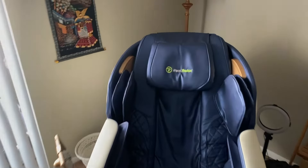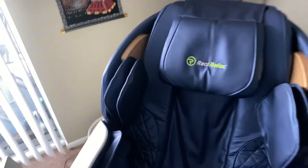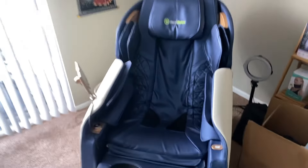It's been exactly one year since I purchased the Real Relax massage chair, and if you were considering making this investment and wondering how it holds up, that's what we're going to look at right here. Let's check it out.